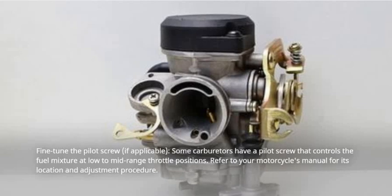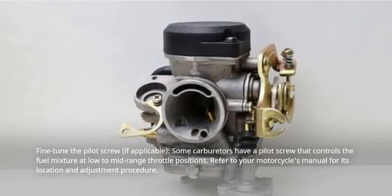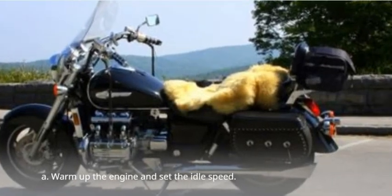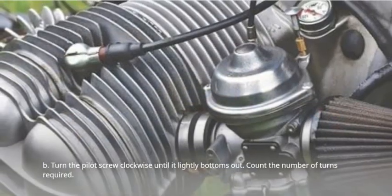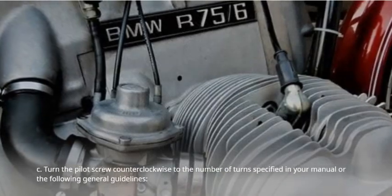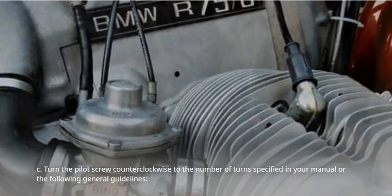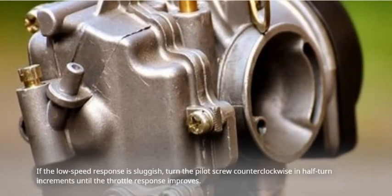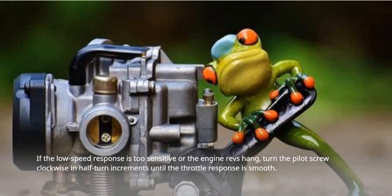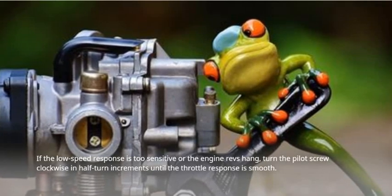Fine-tune the pilot screw, if applicable. Some carburetors have a pilot screw that controls the fuel mixture at low to mid-range throttle positions. Refer to your motorcycle's manual for its location and adjustment procedure. Warm up the engine and set the idle speed. Turn the pilot screw clockwise until it lightly bottoms out and count the number of turns required. Then turn the pilot screw counterclockwise to the number of turns specified in your manual. If the low speed response is sluggish, turn the pilot screw counterclockwise in half-turn increments until the throttle response improves. If the low speed response is too sensitive or the engine revs hang, turn the pilot screw clockwise in half-turn increments until the throttle response is smooth.